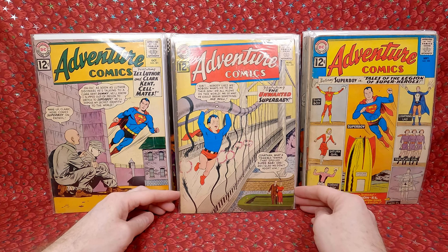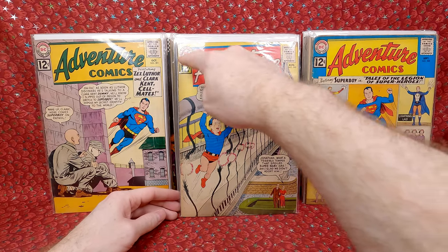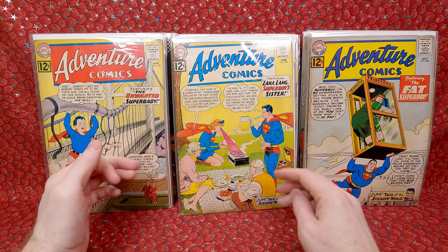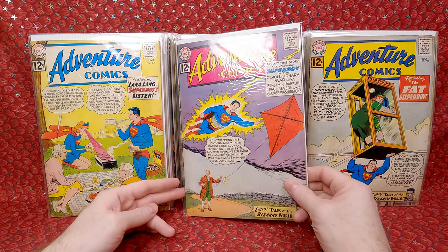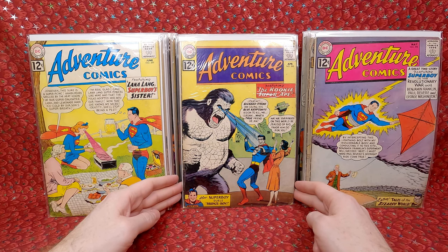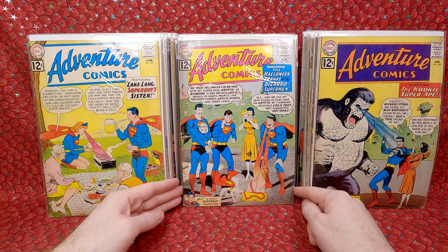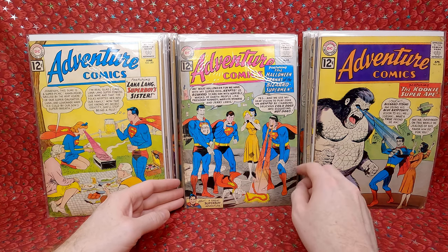Adventure Comics 299 — the first appearance of gold kryptonite. Not in terrible condition, got a little bit of wear and a chip, but happy with that. Adventure Comics 298 — always love that cover, kind of funny. Adventure Comics 297 — Lana Lang as Supergirl, not actually Supergirl but cool. Adventure Comics 296 — pretty decent shape. Adventure Comics 295 — first appearance of Bizarro Titano, a nice minor key. Adventure Comics 294 — first appearance of Bizarro Marilyn Monroe and Bizarro President JFK, a cool minor key. It does have some staples added and a little bit of damage.